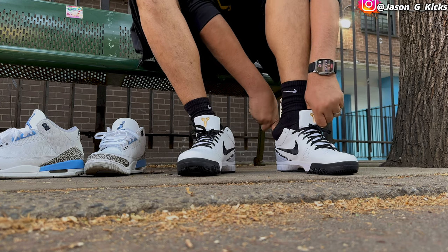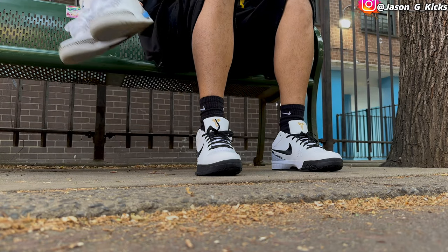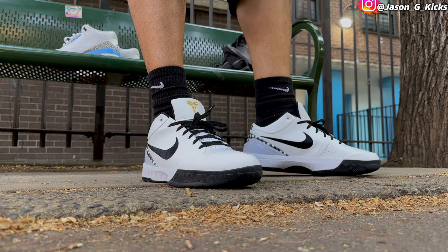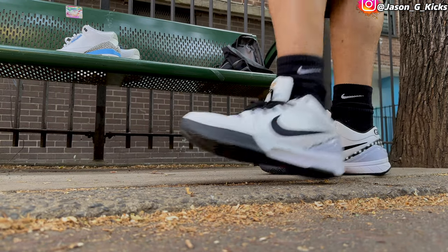Today what I'm gonna do is see how they feel on court, because this is Kobe's shoe. I love Kobe — Kobe is my favorite player ever. Just look how they look, they look really good, they bounce nicely. I think this will be a really good shoe to play basketball with.